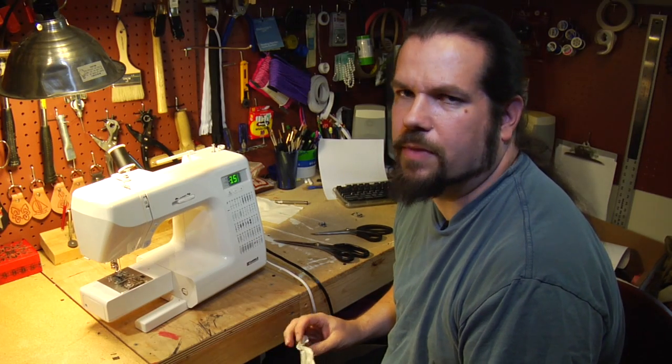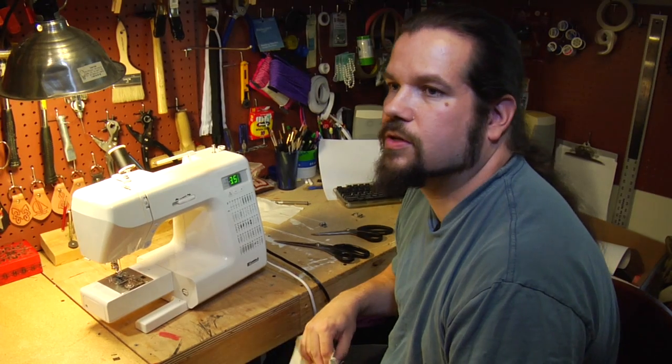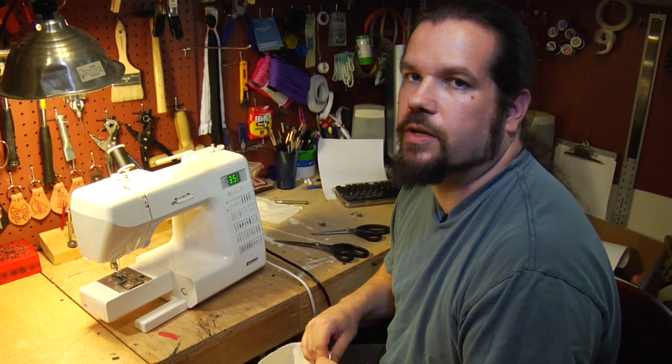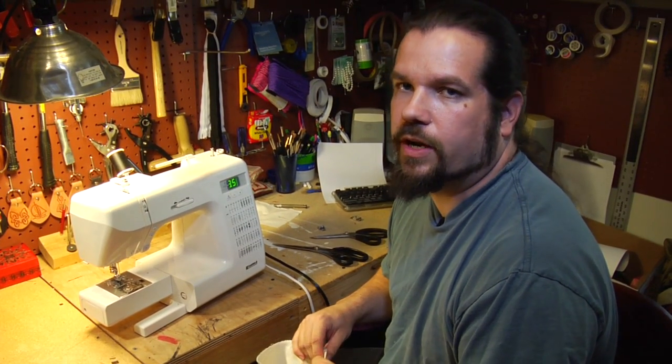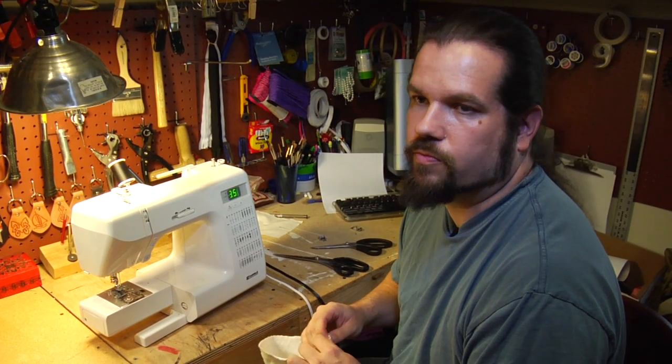Hi, my name is Sam Lewis from MadeBySam.com and I'm here to talk about putting a hem in knit pants. The only difference between knit pants and any regular dress pants is the fabric itself, which is stretchy and also much thicker than normal dress pants.